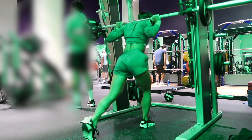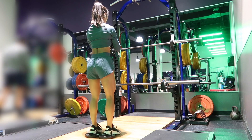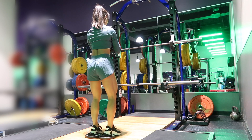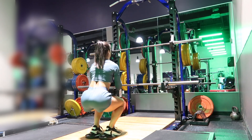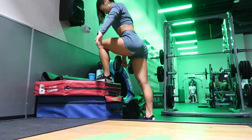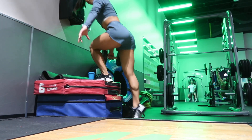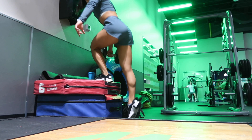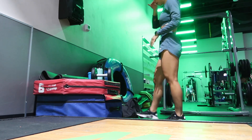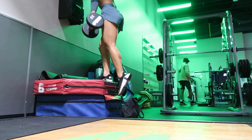Then we are moving into our very first superset, which is heel elevator goblet squats. These target the quads like no other. I did three sets of 12 before moving on to dumbbell step ups. This is one of my absolute favorites — it's so important for overall functionality. I did three sets of 10 on each side. I'm holding just a dumbbell in one hand, about 30 pounds. You can hold one in each hand to make it more balanced, but I find it more challenging in one hand because it engages my core even more.